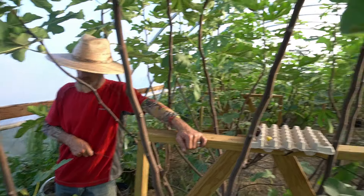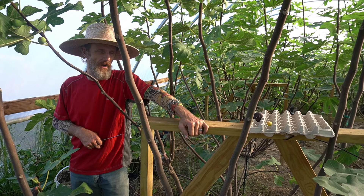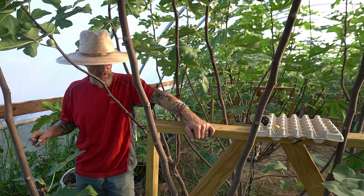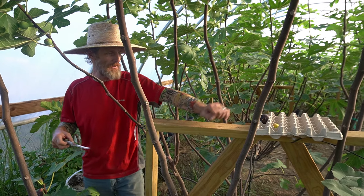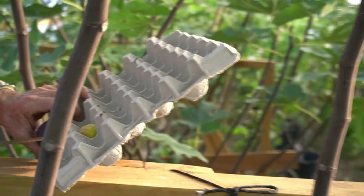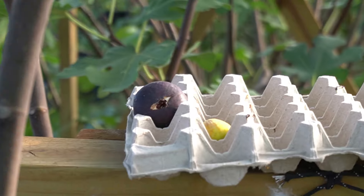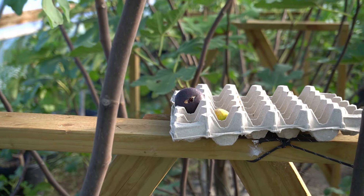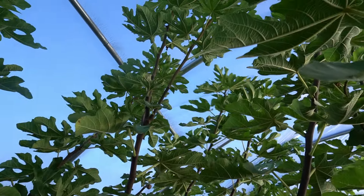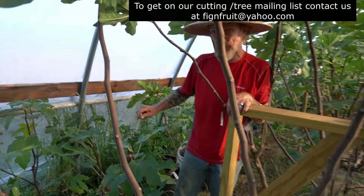Good afternoon. We're in the fig greenhouse. Today is October 3rd. We're gonna look at a couple figs — I've got a couple here I've already picked. One of them I already have some footage on, but it's a lot riper. We're standing underneath the Mutante tree — it's a large tree. But the first fig we're gonna start with is down here on this five-gallon pot.